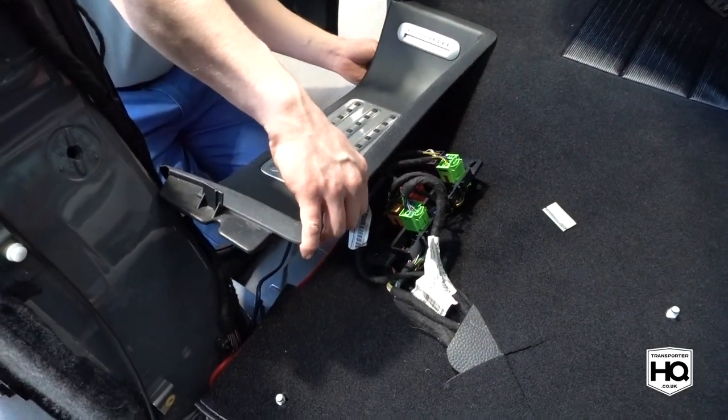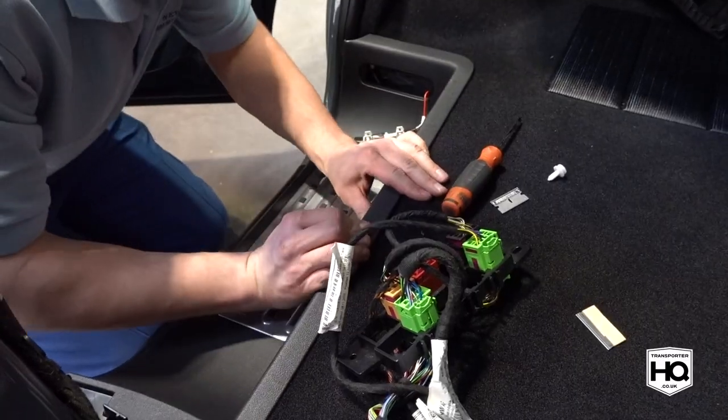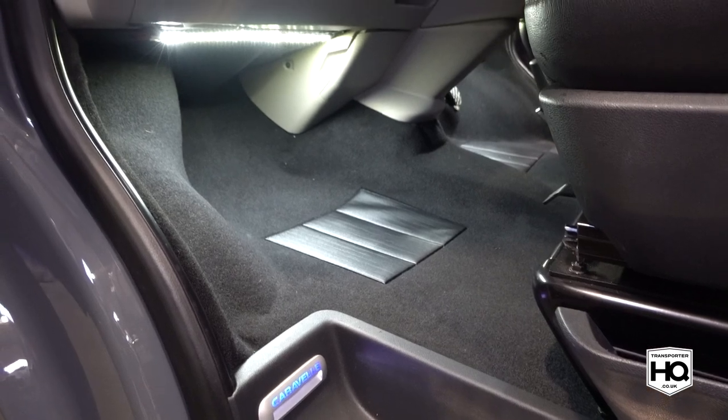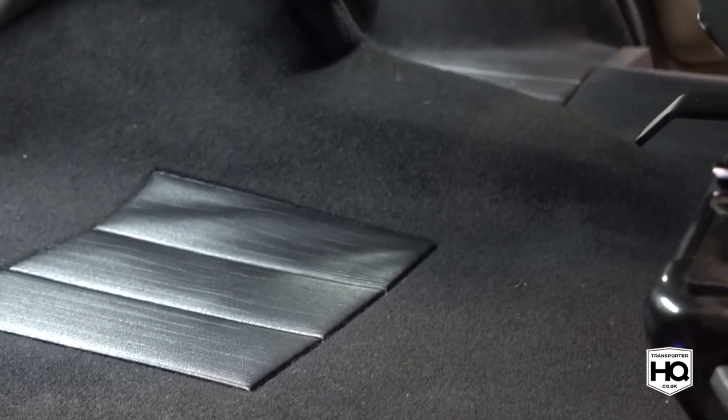Now all you've got to do is put it all back together in reverse order and job done. Take care.